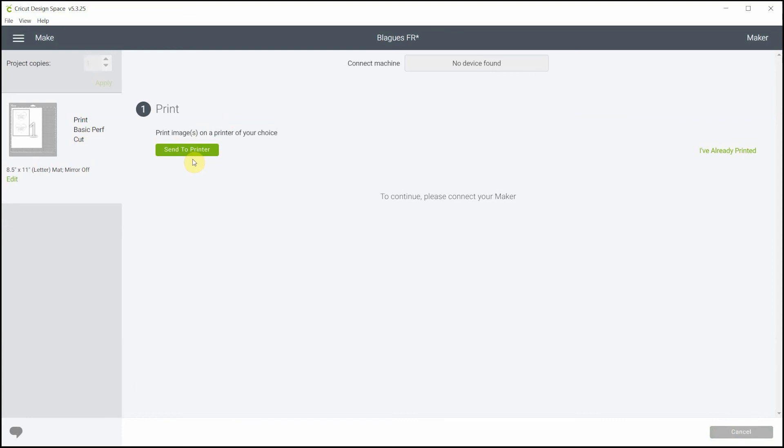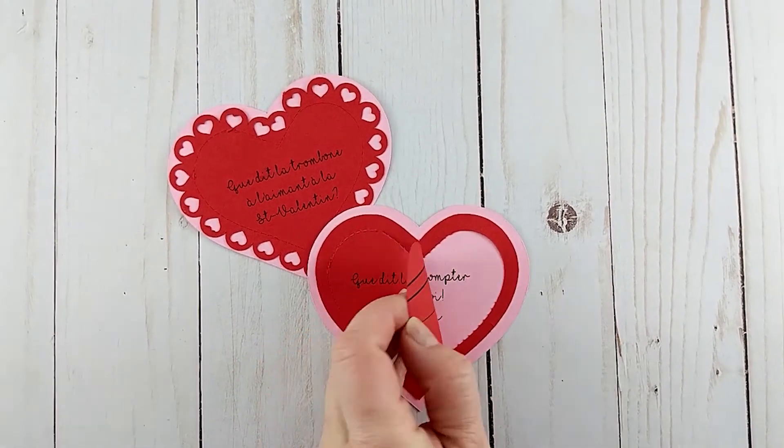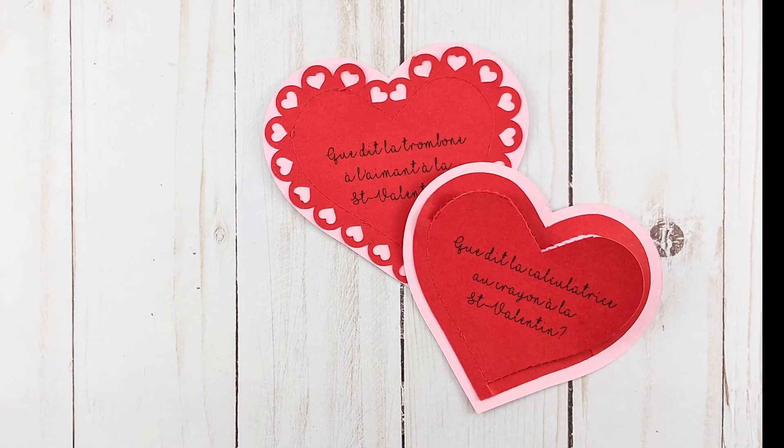I hope you enjoyed this video! Give it a thumbs up if you did, and tell me in the comments whose lunchbox you're going to put this little love note in. Have a great day everyone!